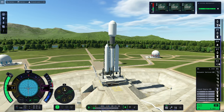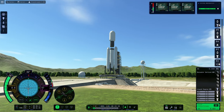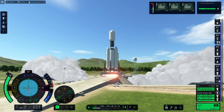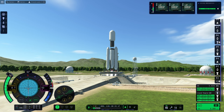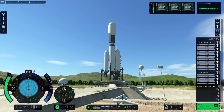First launch attempt — and we were seriously underpowered there. That was quite a long countdown; I forgot how long the countdown is in Kerbal Space Programme. So we readjusted, added some bigger engines and launched again.